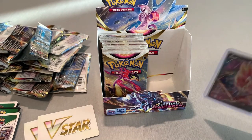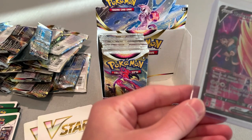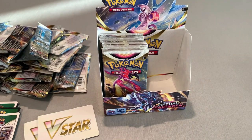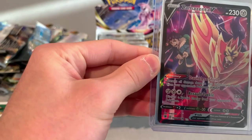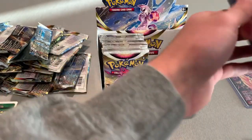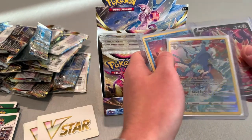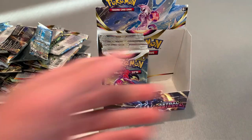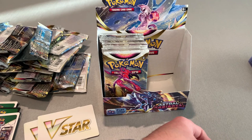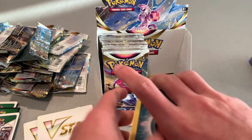The card is looking nice — I have a Zamazenta V from Darkness of Blaze. But this one is looking cool. I'll fix the alignment with these later when I put it in the sleeve. Nice Zamazenta V — put that behind the Kingdra. I'm gonna keep that Typhlosion on top. I like that.